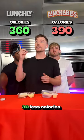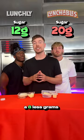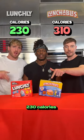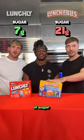We're also 30 calories less, three less grams of fat, and eight less grams of sugar. Theirs is 300-310 calories with 21 grams of sugar. Ours is only 200 calories with only 7 grams of sugar.